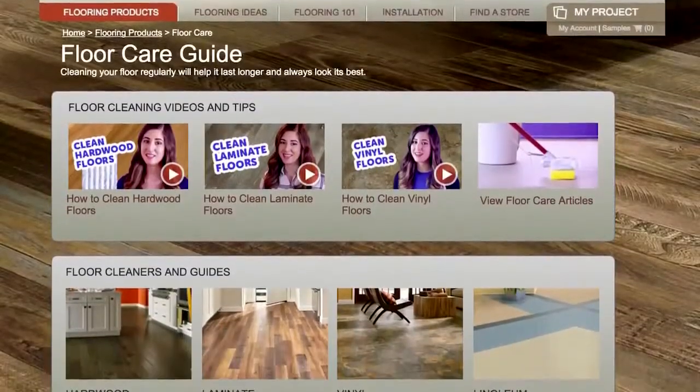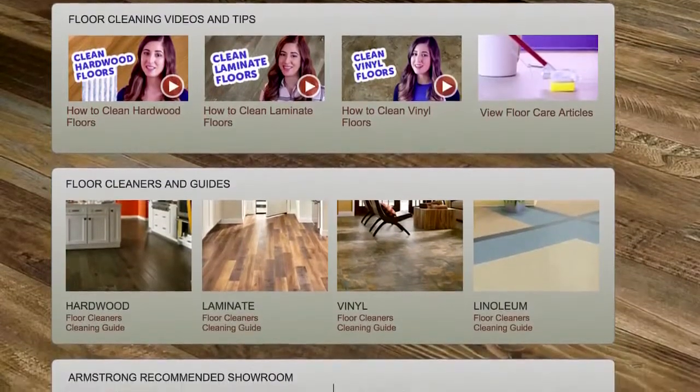To maintain your investment, just follow these steps and you'll have a beautiful floor for years to come. The Armstrong flooring website is a terrific resource for laminate floor care tips and I highly recommend that you check it out. The floor care products I mentioned are easy to find and readily available at your local flooring store or home center.